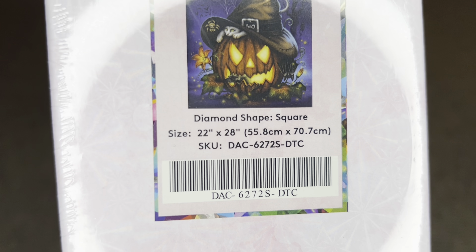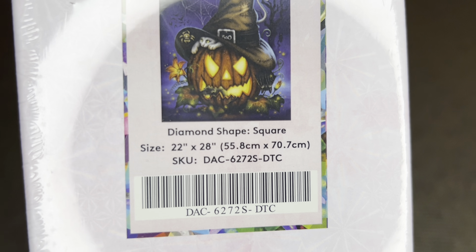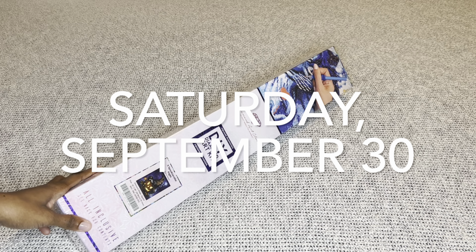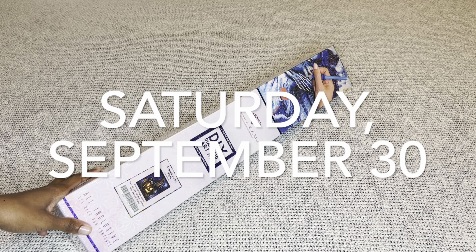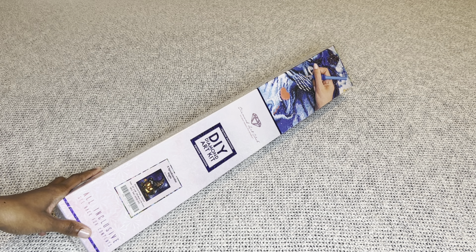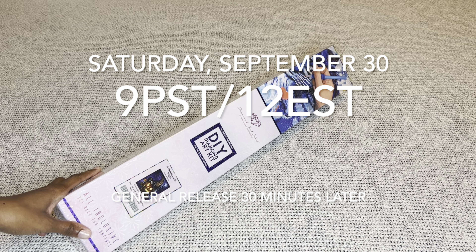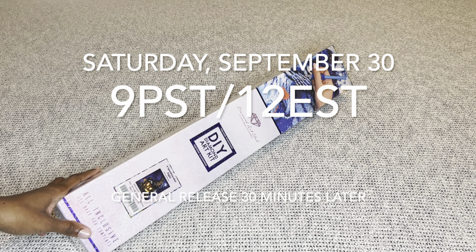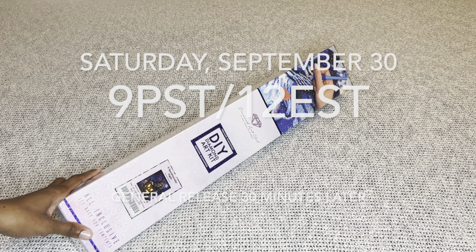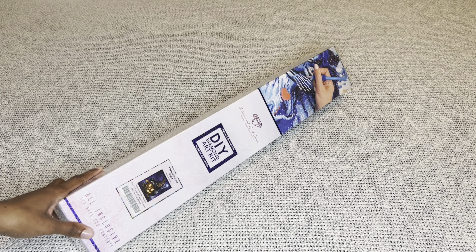I am just so excited. The one I have to share with you all is called Spooktacular Night by Sarah Richter, and it is amazing. First of all, anything that Sarah does is fantastic, but Sarah plus Halloween — it's a match made in heaven. This beauty is a square diamond painting.